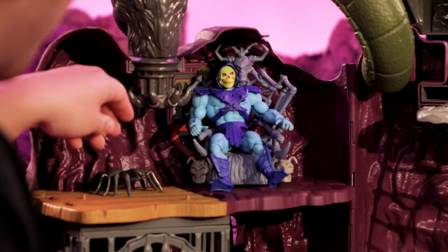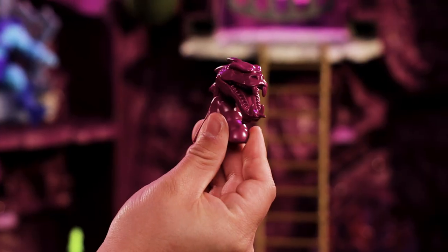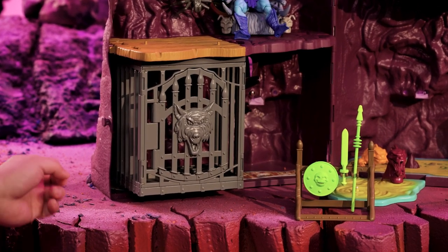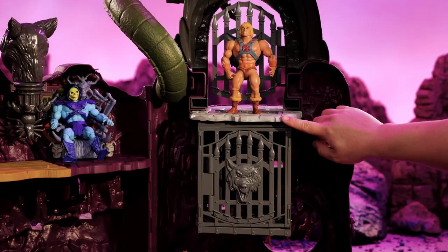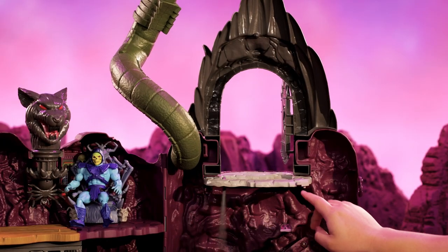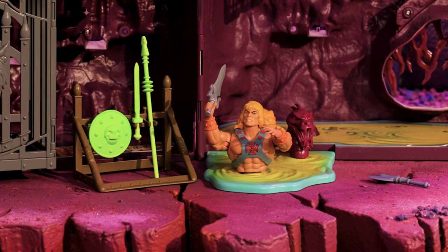Let's start with Skeletor's throne. We have this really cool spider. We added these acid pit monsters. This is a removable cage that you can take off from this side of Snake Mountain and put it under the trap door. But if there's no cage to catch him when he falls through the trap door, he falls into this acid pit. And now you get a cool display of your heroes melting.